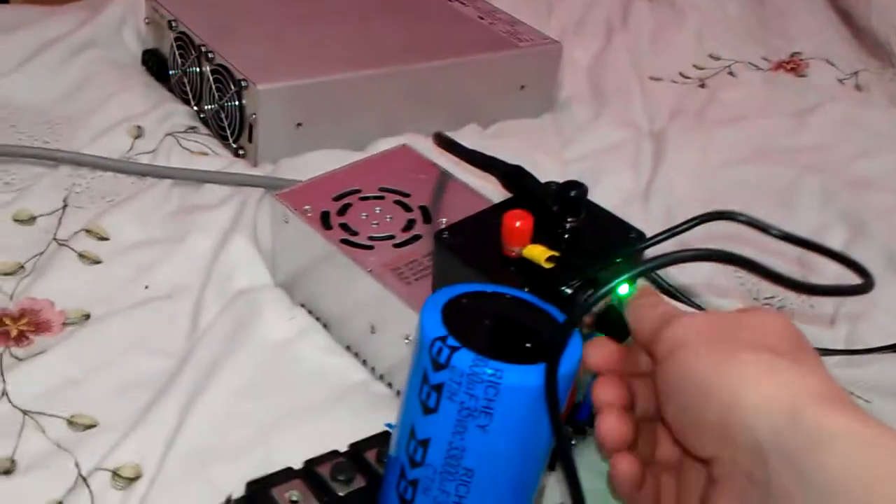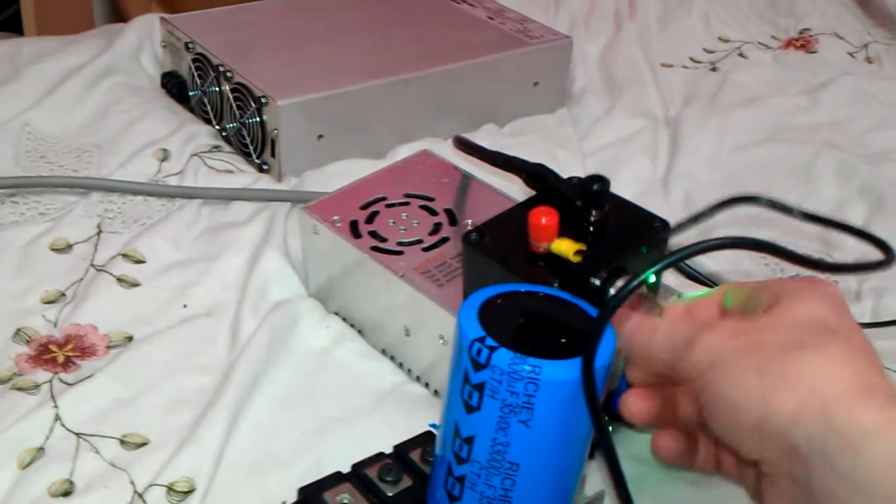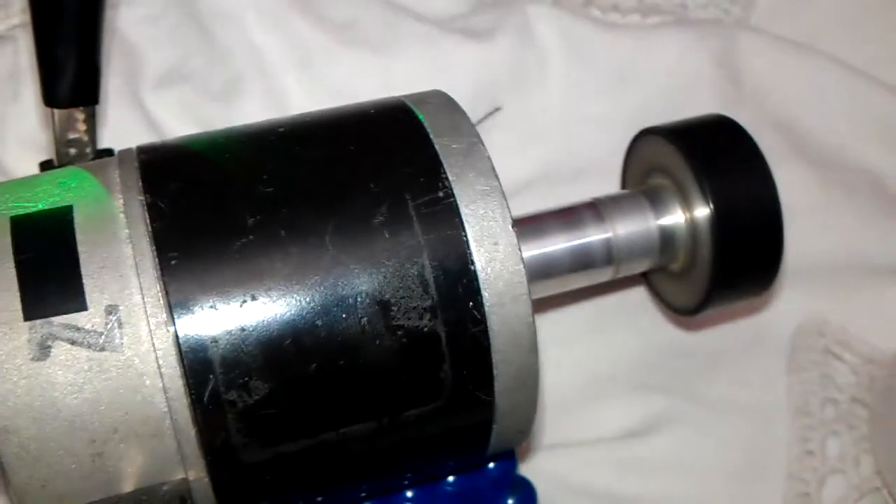Let's just turn that down — turn the voltage down.